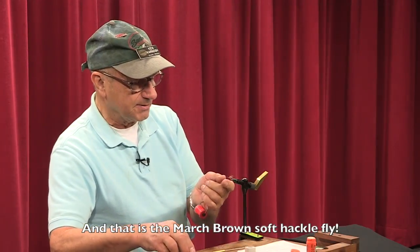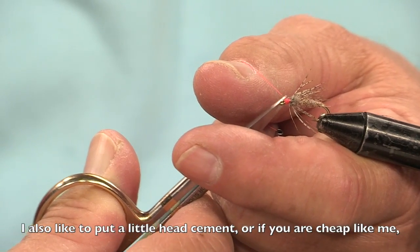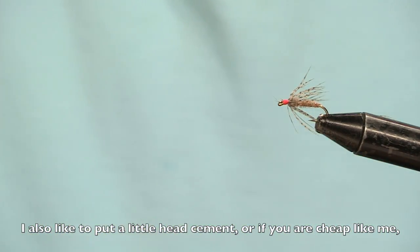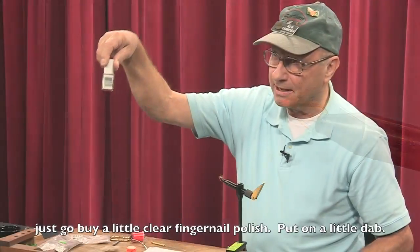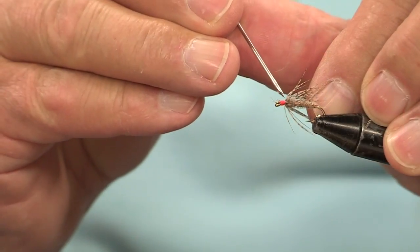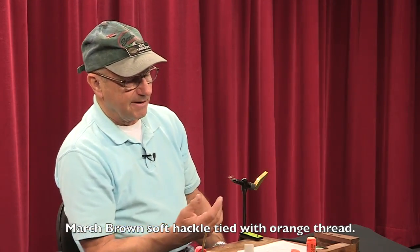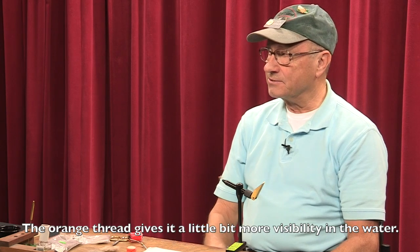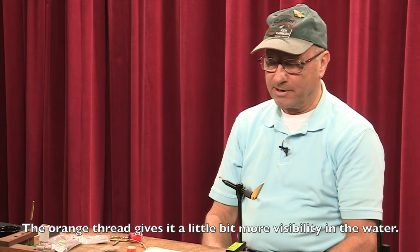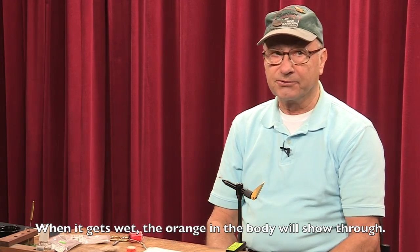And that is the March Brown soft hackle fly. I also like to take a little bit of either head cement, or if you're cheap like I am, you just go buy a bottle of clear fingernail polish and put a little dab on there. That is the March Brown soft hackle tied with orange thread. The orange head gives a little bit of extra visibility in the water, and when it gets wet the orange in the body will show through as well.